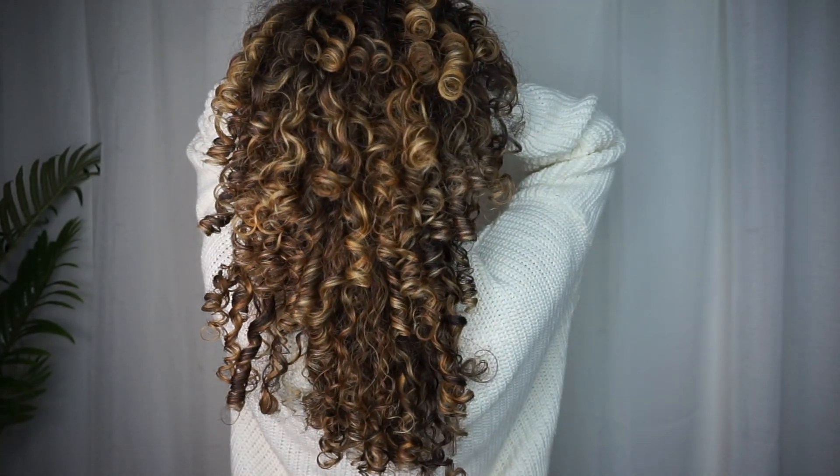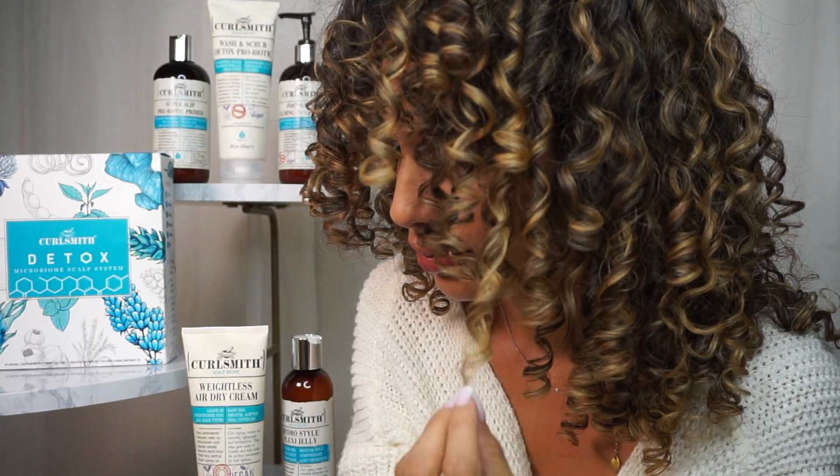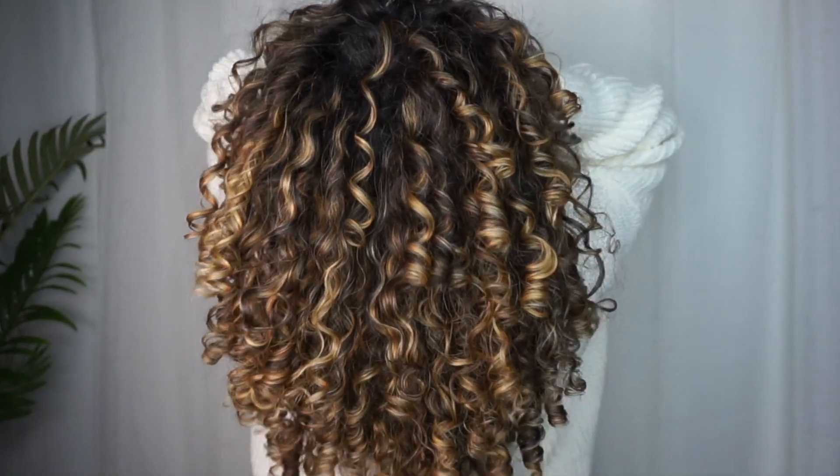After rinsing out the conditioner, I styled my hair and these are my results. As you can see from my before and after, my scalp is so clean, free from flakes and dandruff. These curls were styled using CurlSmith's Weightless Air Dry Cream and their Hydro Style Flexi Gel.